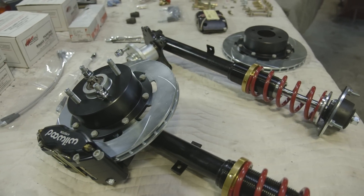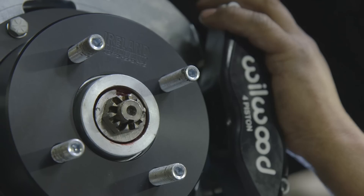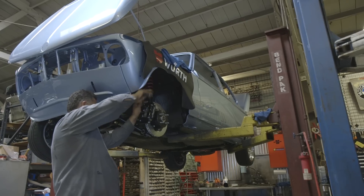On the brakes, we used a Wilwood caliper. We used a two-piece rotor — drilled, plated, cross-drilled, and slotted.